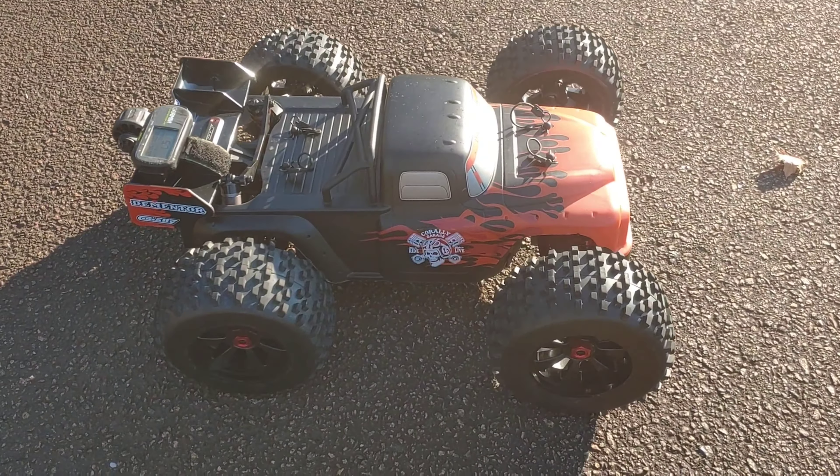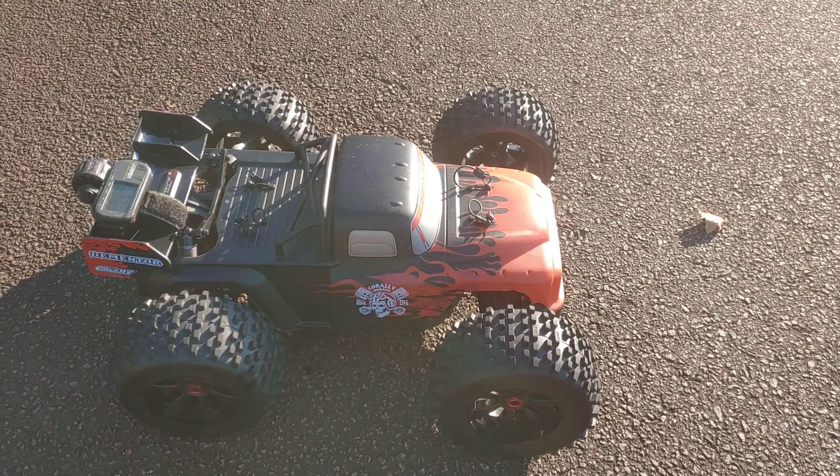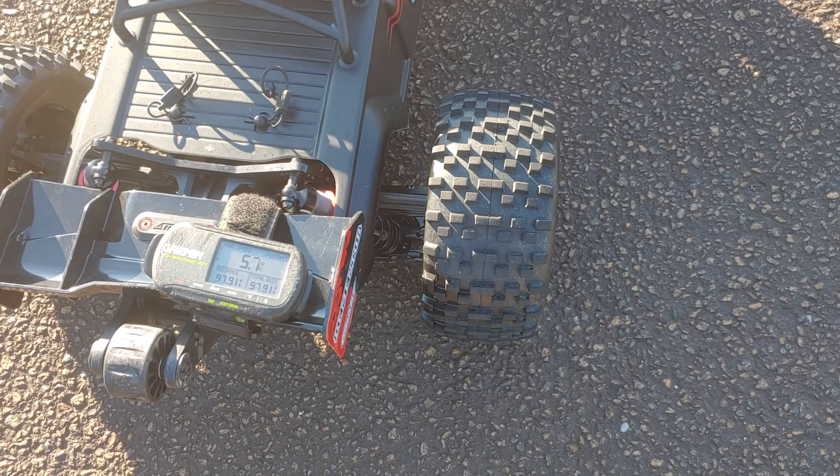What's going on y'all, JT here with a Super Speed Saturday. Today we are testing out the new Team Corrale Dementor Version 2. I'm going to be using my SMC light bulbs for this test, using a brand new 4s — you guys see that — and also the 6s as well to do this test. So without further ado, let's go ahead and jump in.